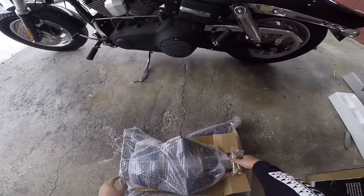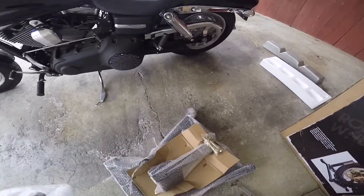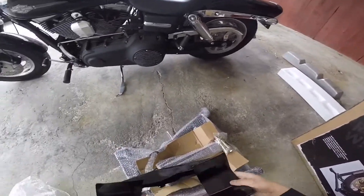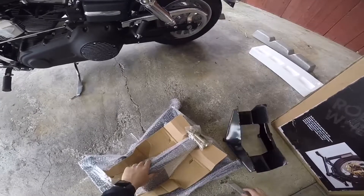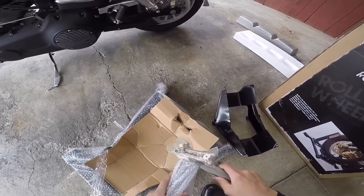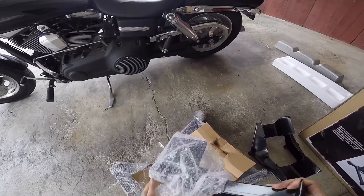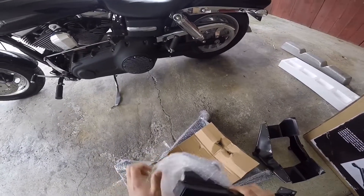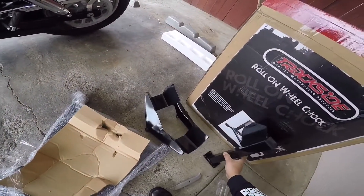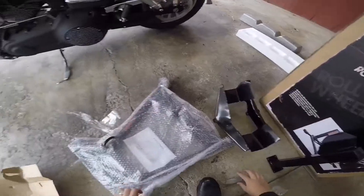Let me pull this out... it looks like some assembly is required — yep, there are bolts here. It comes in a few different pieces. This section is where the rear wheel rolls up. Right off the bat, looking at this product, it looks like a pretty good fit and finish, and it's got a good weight to it. It looks like they did a good job on the welds here.